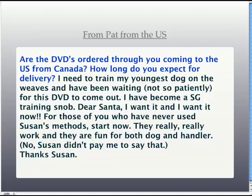From Pat: are the DVD orders coming to the U.S. from Canada? How long would you expect? The answer is no — we have a fulfillment station in South Carolina, and all U.S. orders are being shipped from the U.S. How long it takes varies: someone who ordered a DVD in San Diego on Friday got it by Monday, while someone who ordered one in New York on Friday still hadn't received it by today. It depends on the U.S. Postal Service. For those ordering in Canada and overseas, they're all being shipped from Canada.